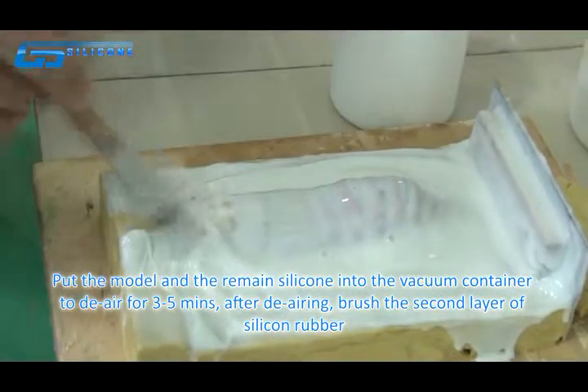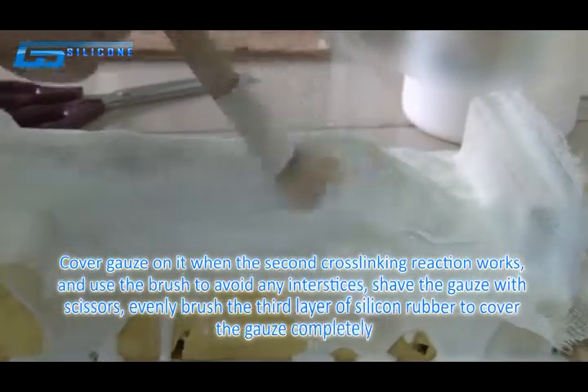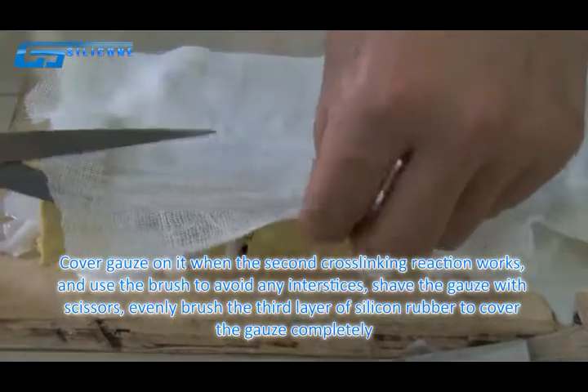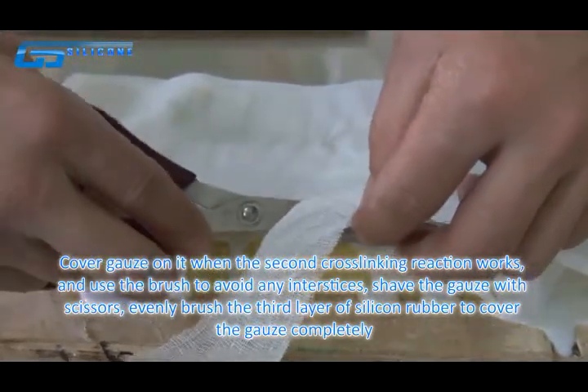After the degassing, brush on a second layer of silicone rubber. Cover gauze on it when the second cross-linking reaction begins, and use a brush to avoid any gaps. Shape the gauze with scissors, then evenly brush a third layer of silicone rubber to cover the gauze completely.